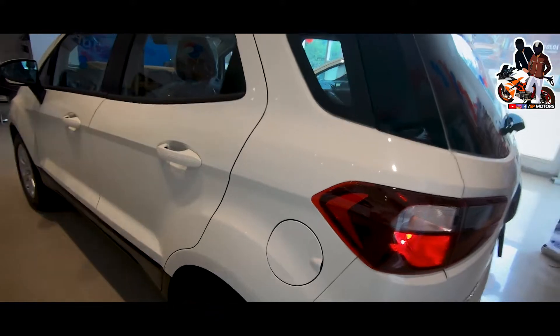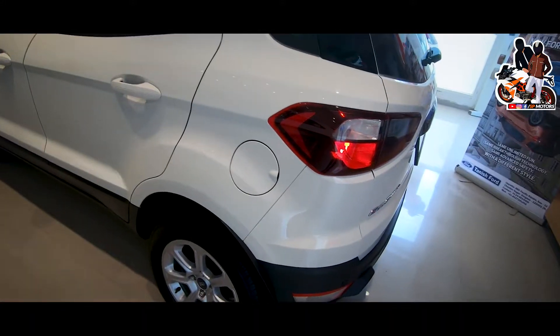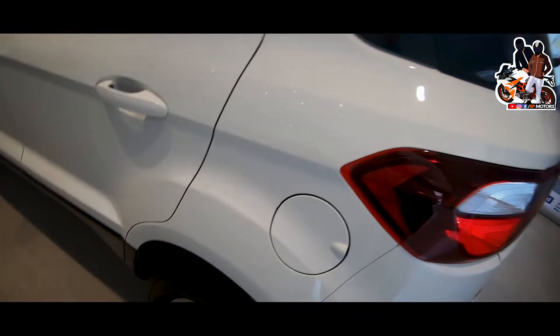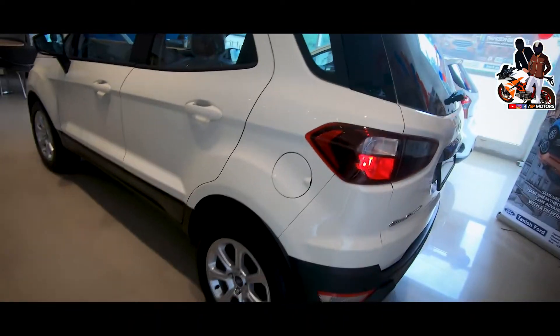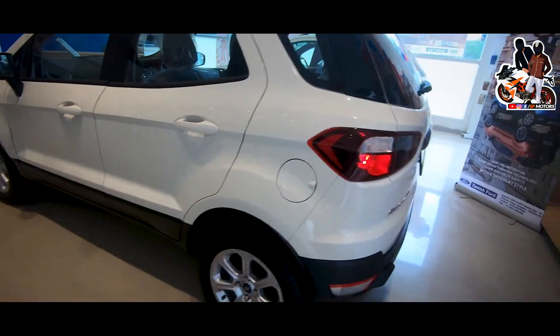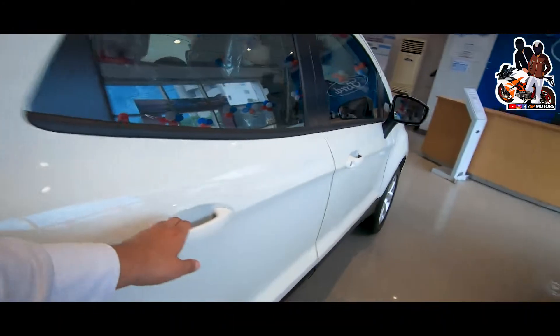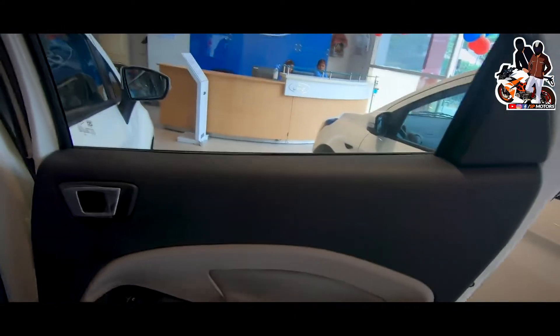Before going to the inside, you will see the fuel capacity of 52 liters. This is a diesel variant. You will get an average of 22 kmpl. Now let's go to the inside. It has a good build quality on the interior and you are going to see dual tone on the inside.